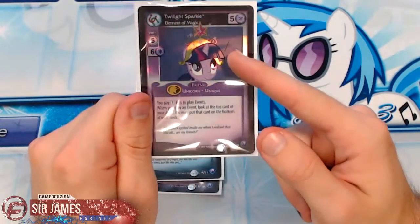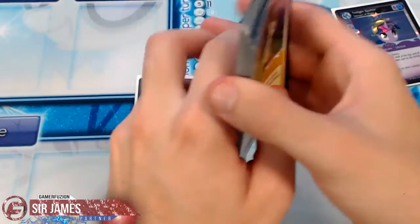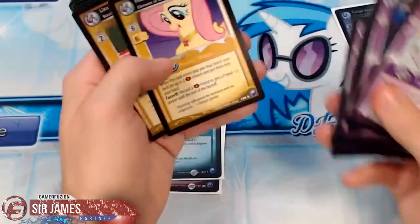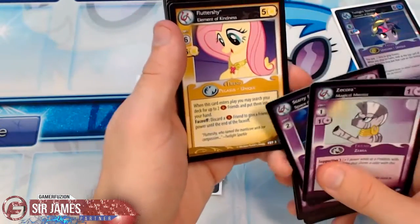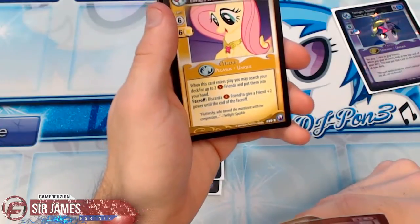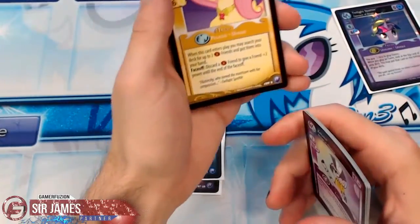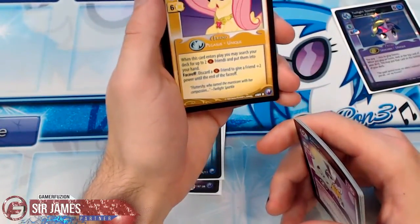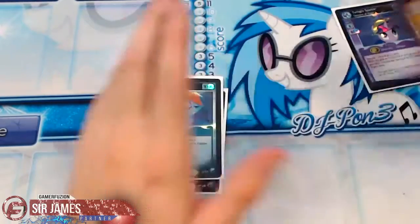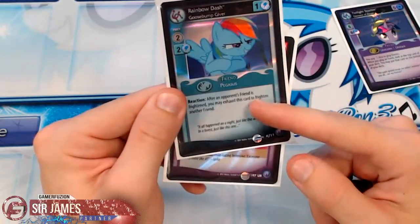These are really costly cards, with foil and non-foil versions for each character. I also have a Fluttershy holo — her effect is great if you're running yellow. When this card enters play, you may search your deck for two critter friends to put into your hand. Face-off: discard a critter friend to give a friend plus two power until the end of the face-off. Really good effect, one I'd recommend.